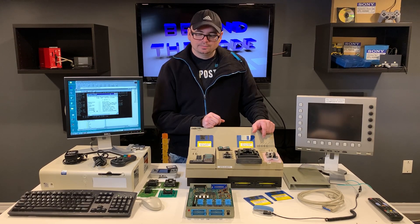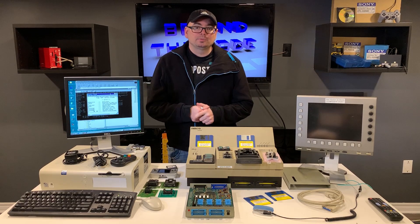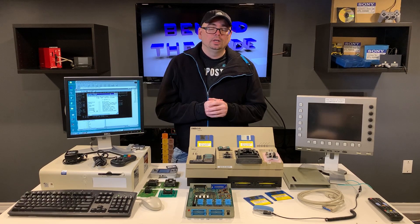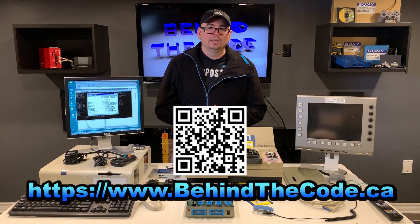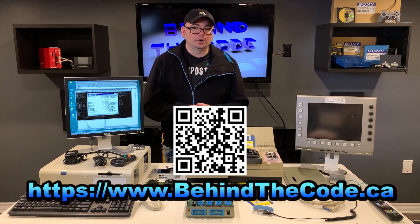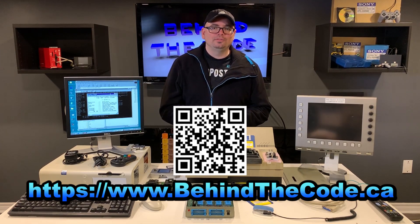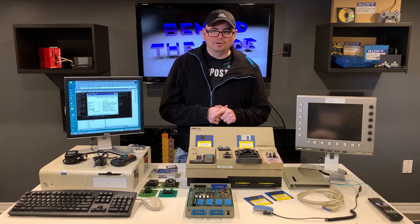I want to give a big shout out to my supporters — you guys are amazing. For those interested in becoming a supporter, please visit my website at behindthecode.ca and think about becoming a supporter here at Behind the Code with Jerry. Thanks again for watching everybody, hit the like and subscribe if you can — it is always appreciated. We will see you in the next video, take it easy, bye for now, ciao!